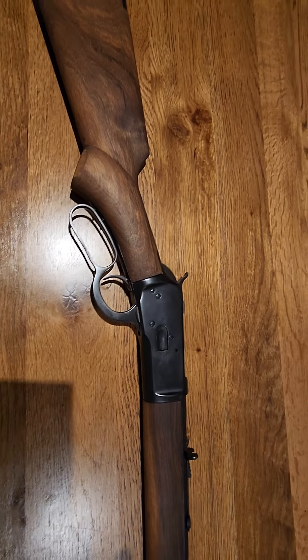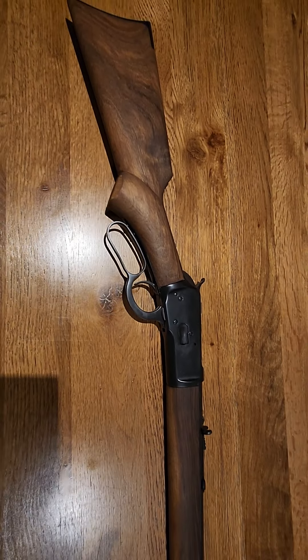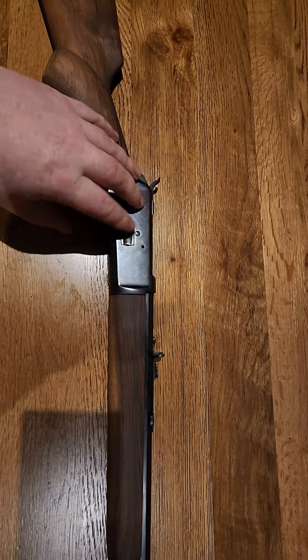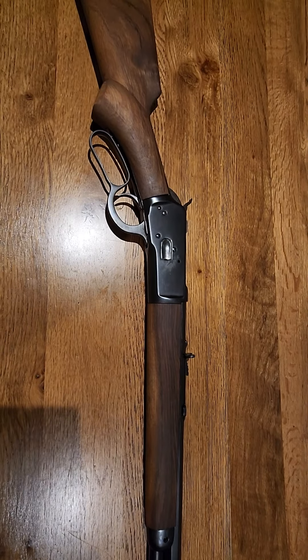It's just needing a little bit more recessing in the stock to make it work. I'm really proud of how it's coming along. There's a little bit of gunk on it because I've smeared some oil on it, but it's turned out really nice.